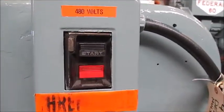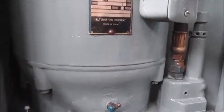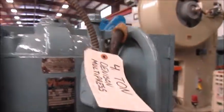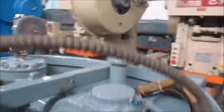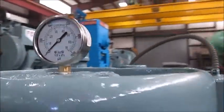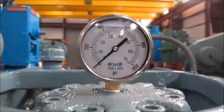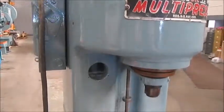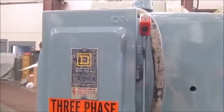Here's the start and stop button. This is 480 volt only. Here's the thousand pound gauge that we added. And right here is the disconnect.